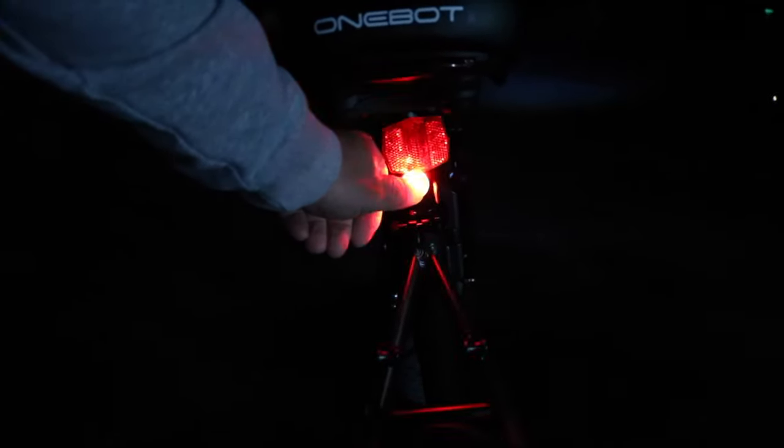It's pitch black outside. Here's what the taillight looks like when it's on solid. Touch it and that's what it looks like on blink. Here's fast blink, there's kind of a pulse, and there's solid again.